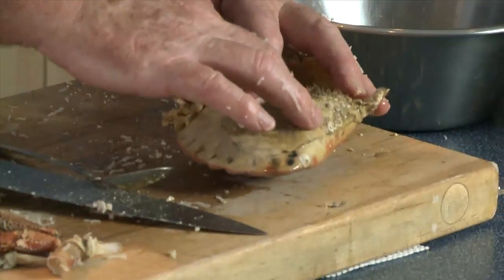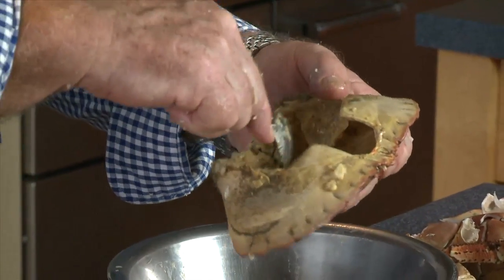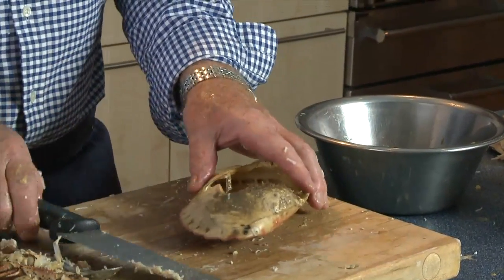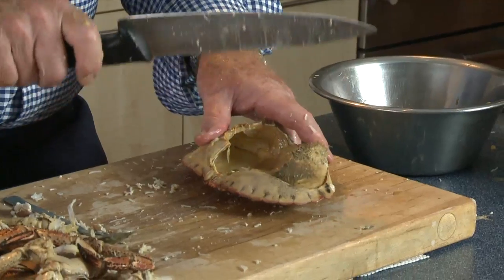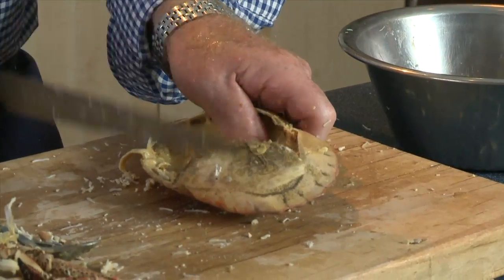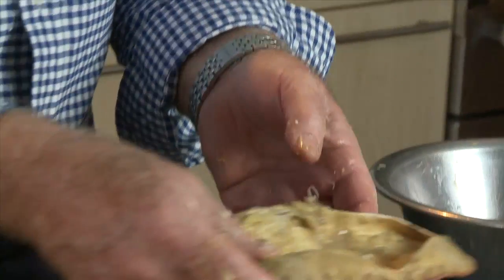Now for the rest of the crab, I'm going to push out the mouth like that. Behind the mouth is the stomach sack, which is no good for anybody. Behind that is a bit more meat. If I wanted to prepare a shell for a dressed crab, it's very nice to use that crab shell with lines of white meat, brown meat, chopped egg and parsley. Just give that a little tap and it breaks down the natural line — and there you have a natural dish for making a dressed crab.